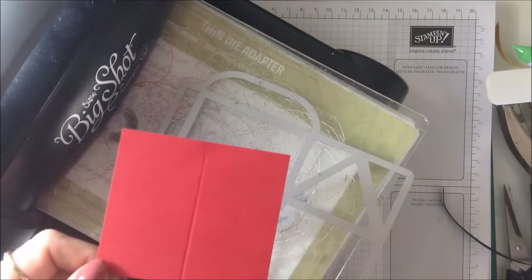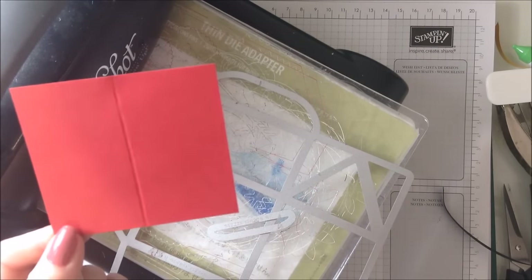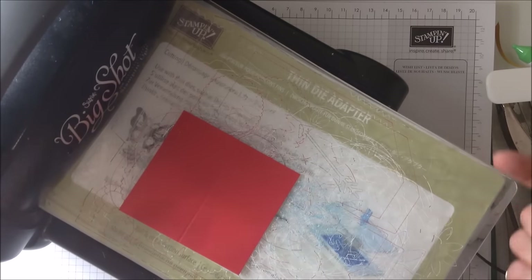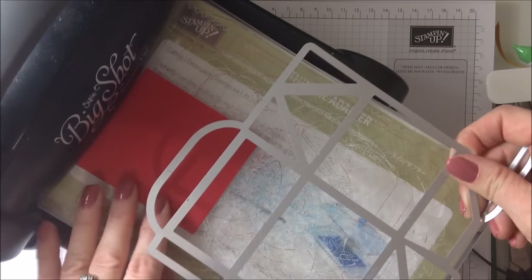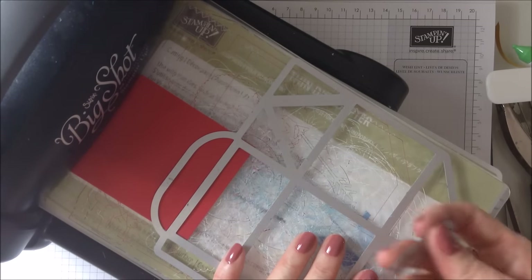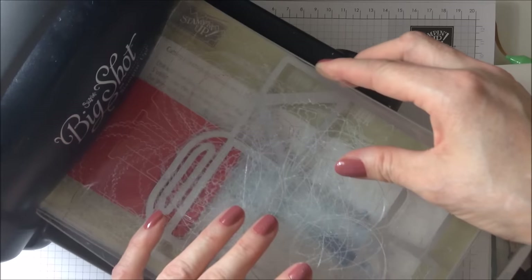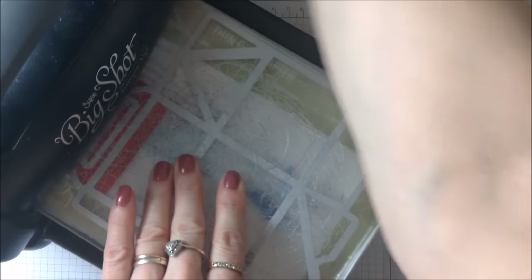For the handle, you need a piece of cardstock that measures two and three quarters by three inches. On the short side, you're going to score at one and a half inches. So I've scored there. Place your cardstock down and concentrate on this side of the score line first. Take your die and lie it down like this on the piece of card, so that there's like a tiny little piece overhanging — probably about a quarter of an inch. I'm going to take this piece and lay that inside. Some people use bits of washi tape for this bit, but I'm just going to pop this down and run it through my Big Shot.